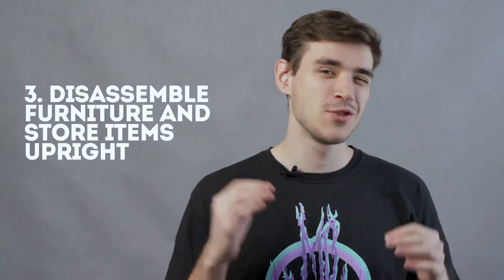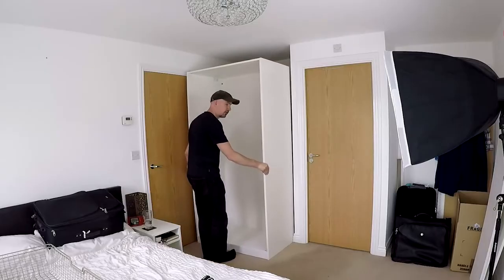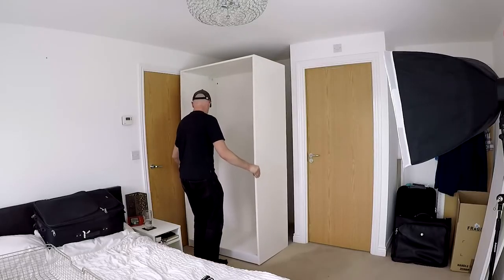Three: disassemble furniture and store items upright. To maximize space and organize more efficiently, disassemble large furniture items prior to placing them in storage. We recommend storing individual items in a vertical position towards the back of a storage unit.